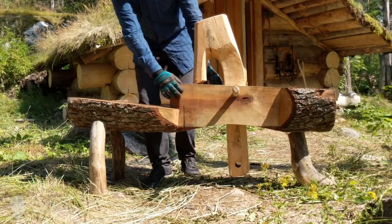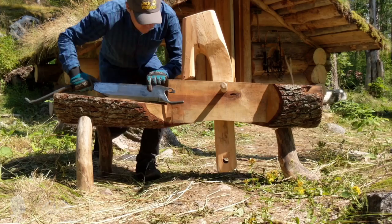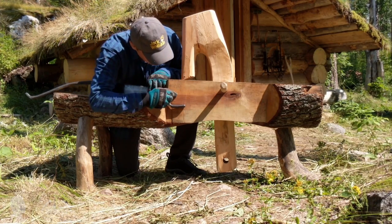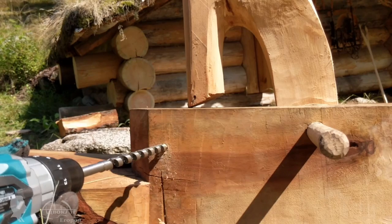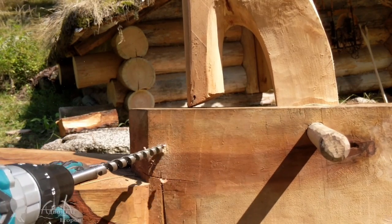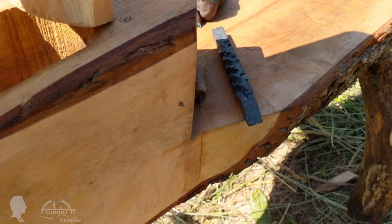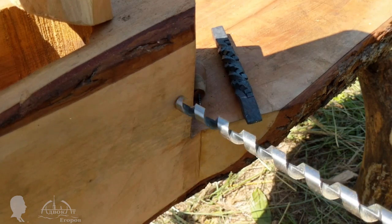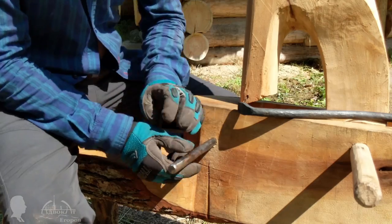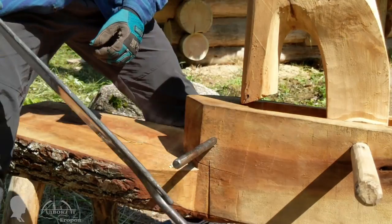Once I roughly shaped the mallet's head with a chainsaw, I decided to use my homemade clogger's knife. The huge knife requires a base with a properly attached pin to operate. I hadn't made a dedicated base yet, so I decided to install it on my shaving horse for now by fitting a metal pin on the side. The pivoting knife has a hole that couples with that metal pin. This is not a traditional solution, but I decided to make it like this anyway.